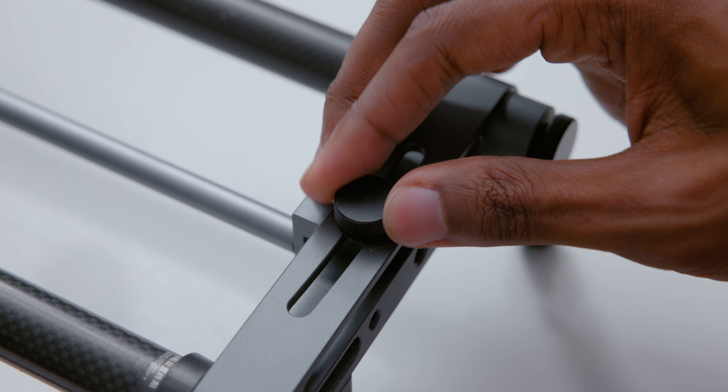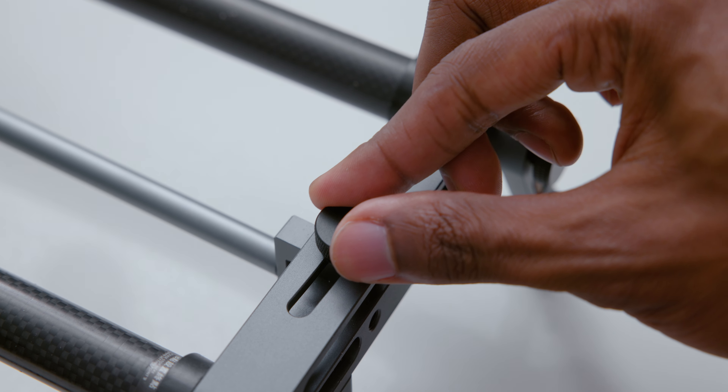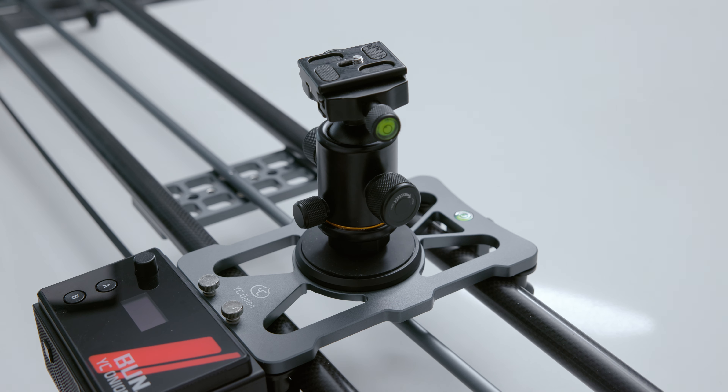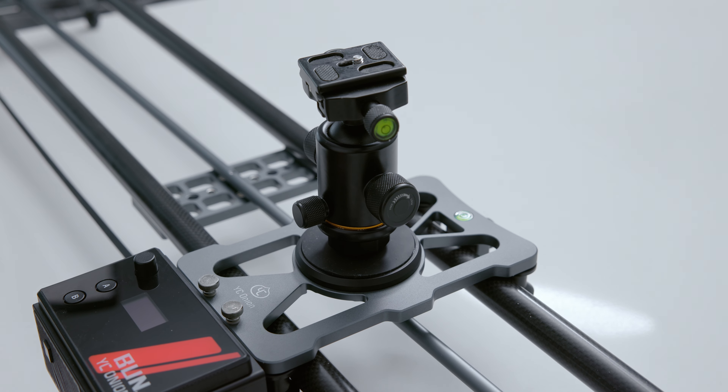One thing that these two sliders have in common is how you control the pan — you control it with these two knobs on the side. I wish there was a better way to control it because in my experience, it is a bit difficult to nail the exact motion that you want. For example, as it's sliding, it might be good for a bit, but somewhere along the path it might make some slight movements that make it imperfect.